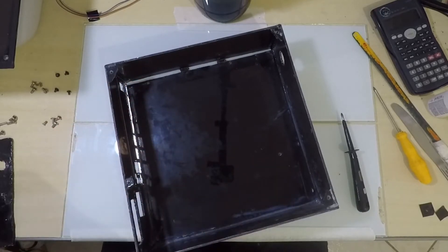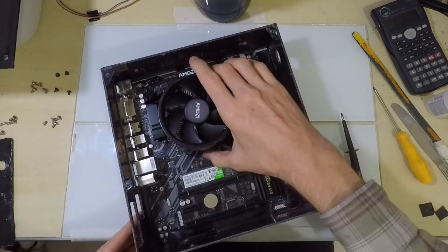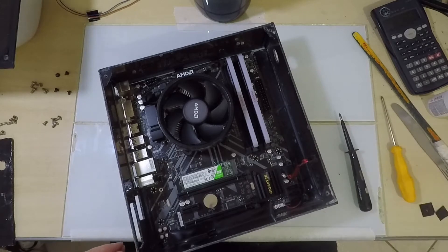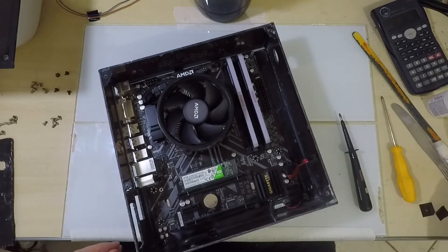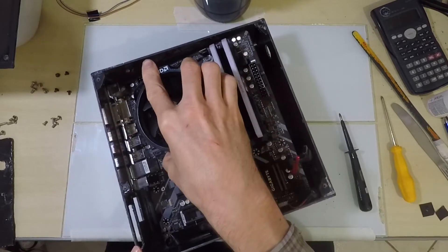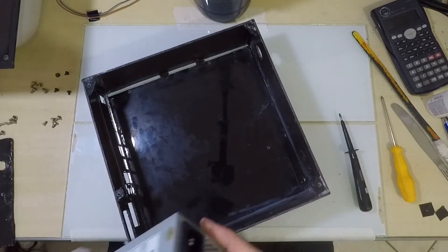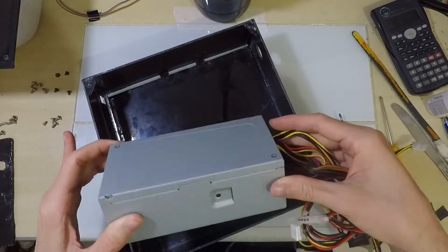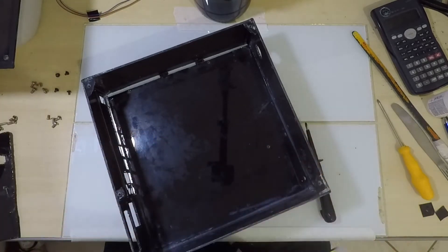Once that was done I started drilling the holes for the screws. For the motherboard I just placed it inside the box, marked the hole positions with a marker, then drilled them with a hot nail at a diameter slightly smaller than the screw thread. For the power supply and hard drive I used the transparency of the material to mark the hole positions. To increase rigidity I removed a screw from the side of the power supply and made it go through the side of the case, which would later become the base.